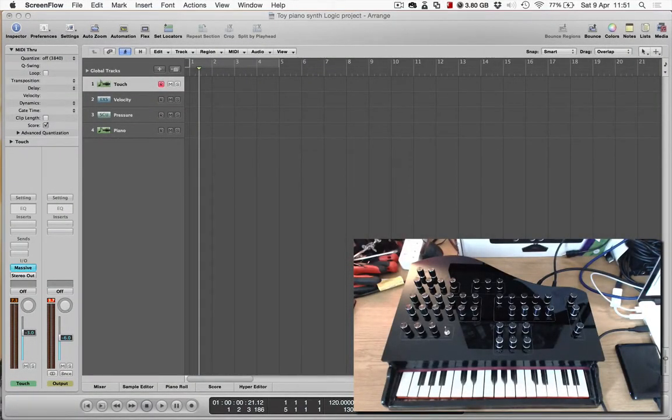In this video I'm going to show you how you can use the Vintage Toys Synthesizer as a standard MIDI controller, specifically showing how it could control MIDI software such as Logic Pro and Ableton Live.